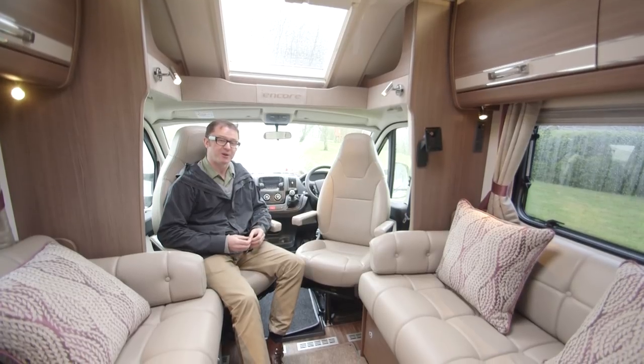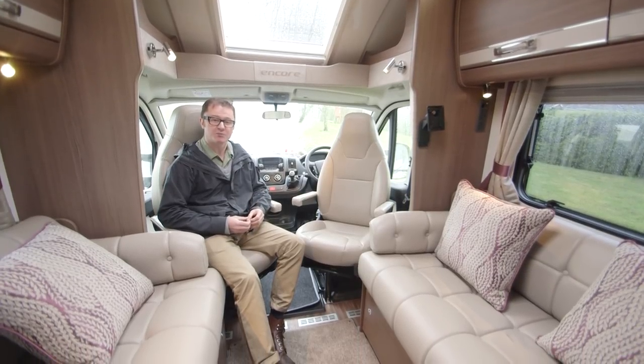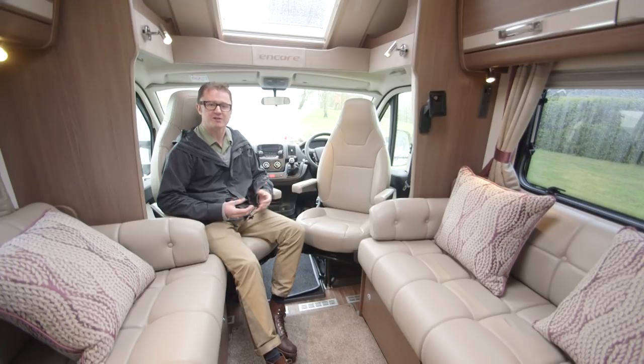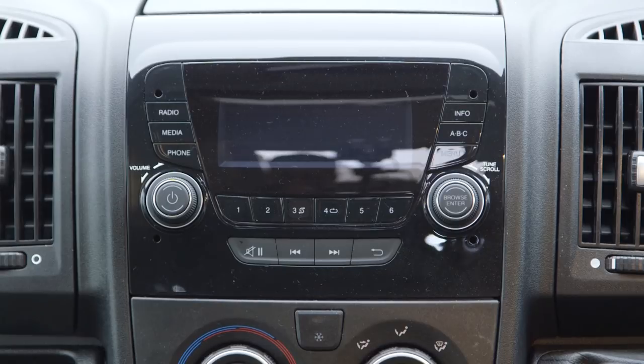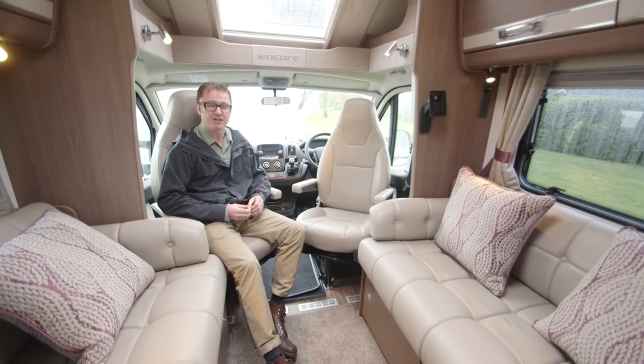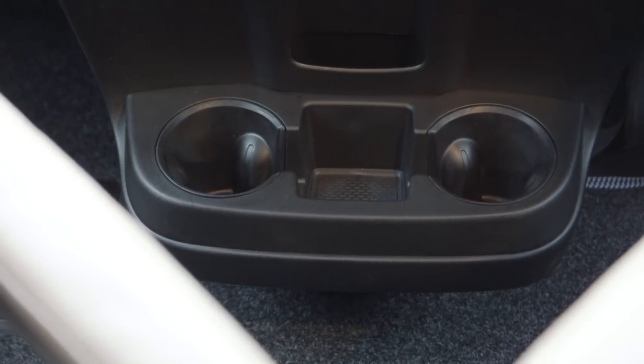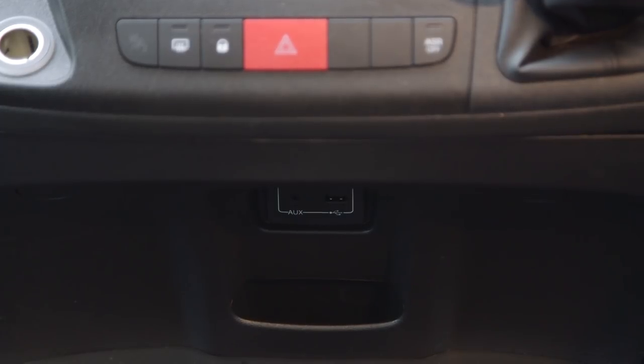The Encore range is based on the Peugeot Boxer with a 2-litre engine producing 130bhp — bang up to date Euro 6 units that meet all the latest emission standards. The cab spec gets you DAB radio, smartphone connectivity via USB and Bluetooth, steering wheel mounted controls, cab aircon, cruise control, and a couple of cup holders at the bottom just under the USB socket.